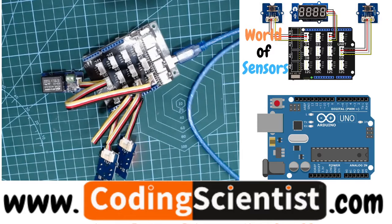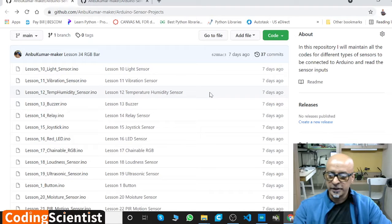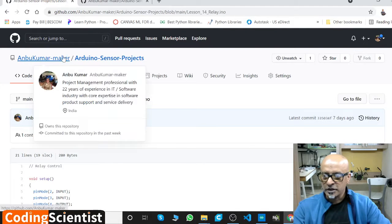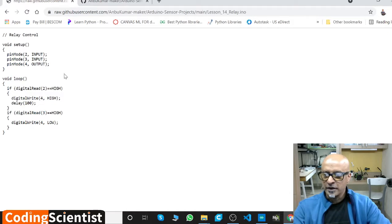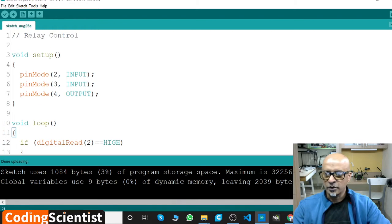Let me share my screen and go to GitHub. Go to lesson number 14 under the Arduino Sensor Project section. This is the basic code — go to Raw, then copy it and open up your Arduino IDE. This is the code. Once you load this code — I've shown you many times — go to Tools, first select the board.